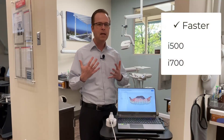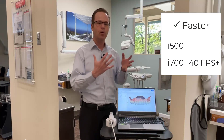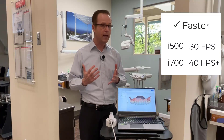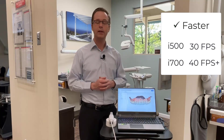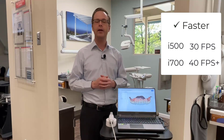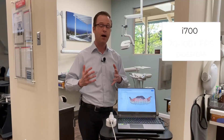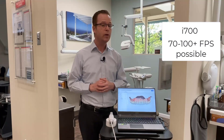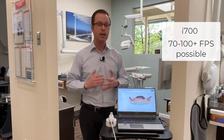In addition, it's much faster. According to team Medit, it's a minimum of 40 frames per second, where the scanning frame rate for the i500 is a minimum of 30 frames per second. So already quite a bit faster. But what they're saying is that it can be even faster — potentially 70, possibly upwards of beyond 100 frames per second, which means faster scanning.